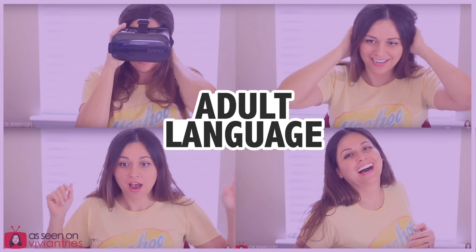In this episode of Vivian Tries, there is adult language. If you're easily offended, please turn the video off now. Hello, you guys, and welcome back to another Vivian Tries. On this Vivian Tries, I have for you something a little bit different. Today we're trying 10 weird Walmart products.